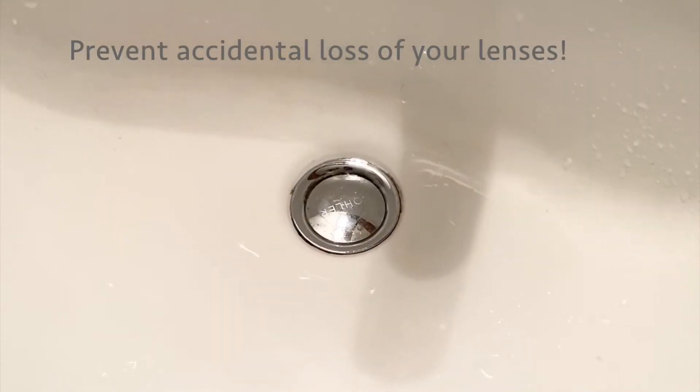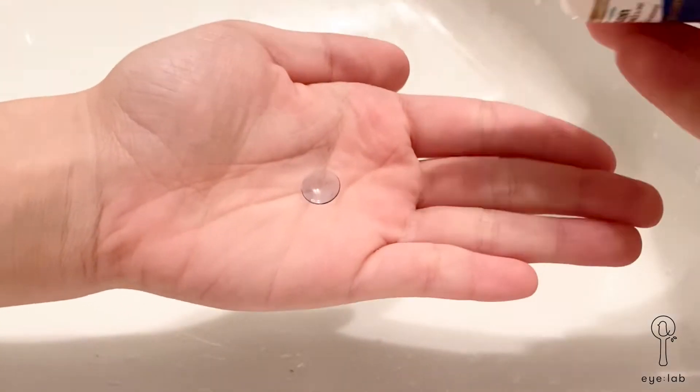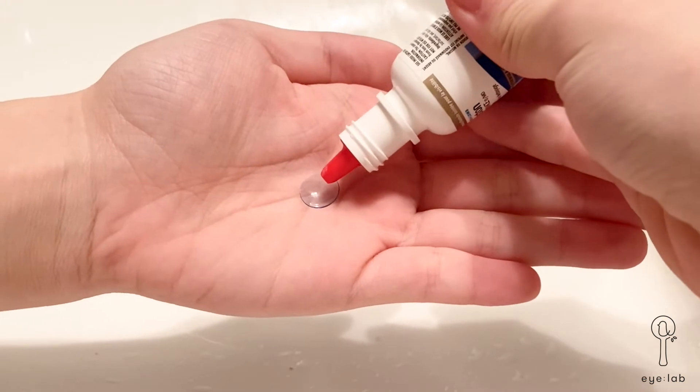Make sure your sink stopper is in before removing your lenses. Remove the contact lens starting with the right eye, and put it into the palm of your hand.